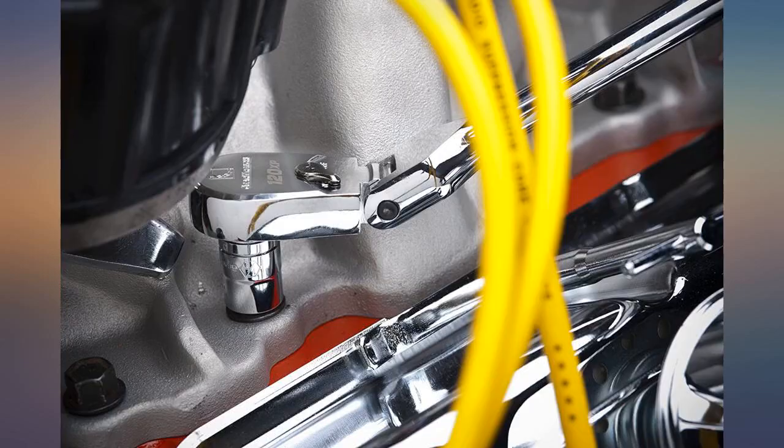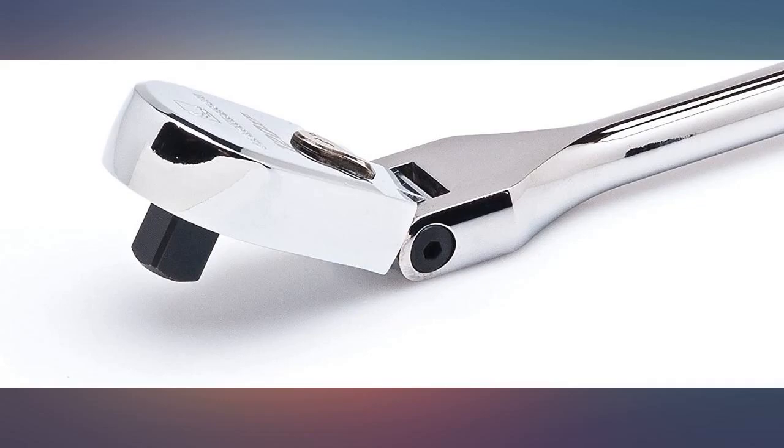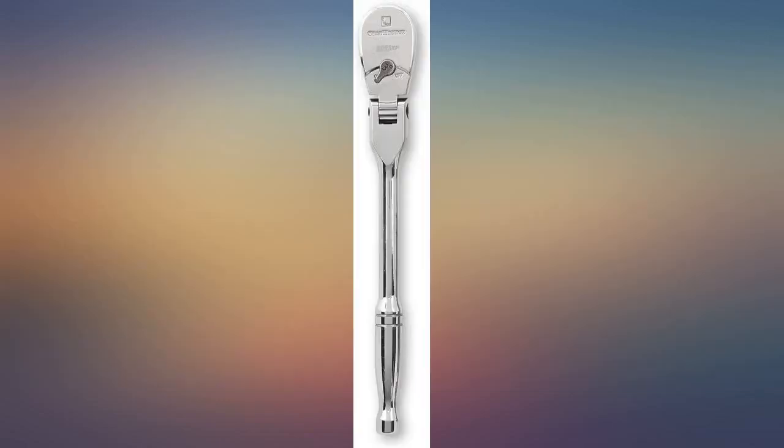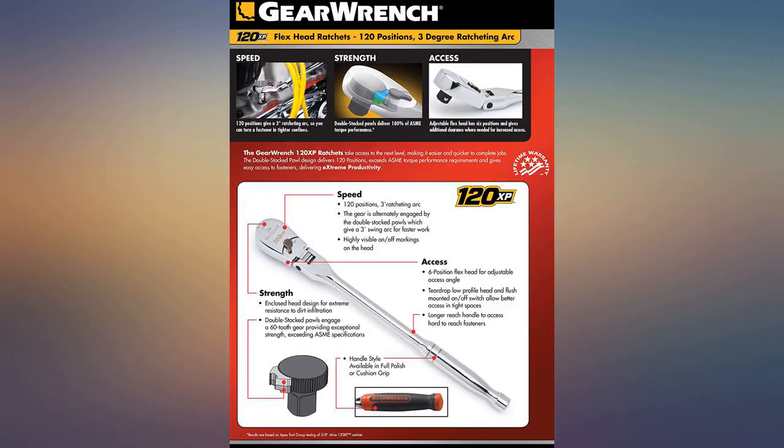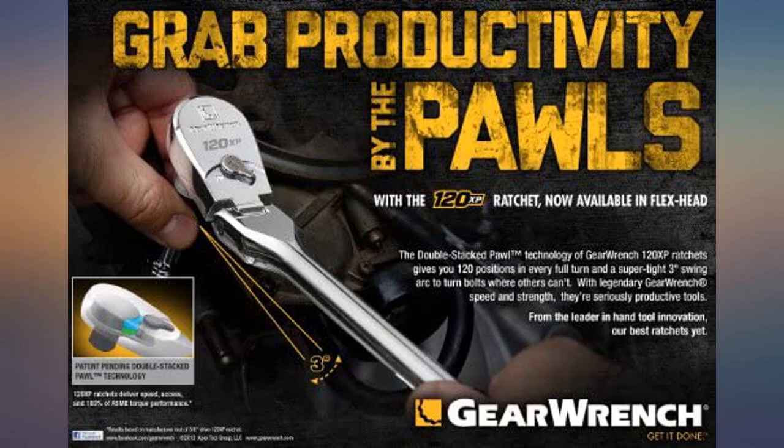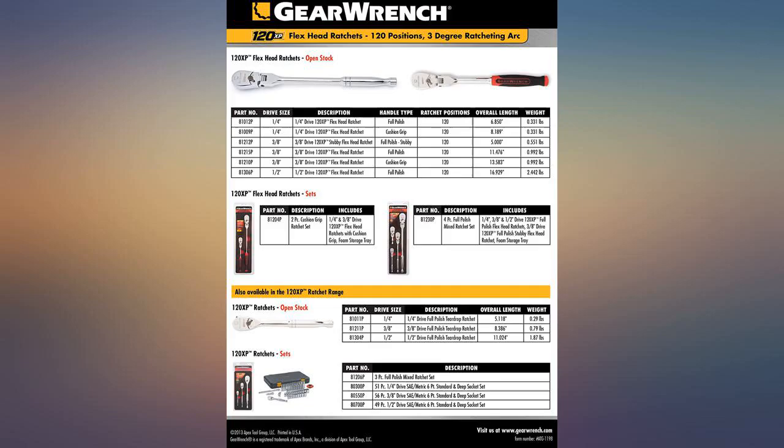I actually like this little ratchet a lot more than I thought I would. It isn't as great as my Snap-on brand ratchets, but much better than the junk Craftsman I had at home for years. The flex portion is usable, nice and tight clicks with a positive-feeling switch. If anything were to fail, I'd think it would be the switch, but I've been surprised by how durable some actually are for the price.